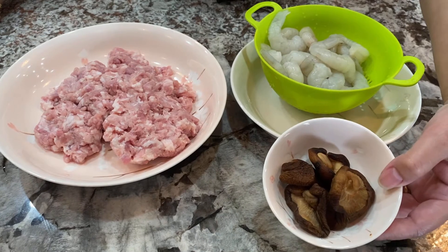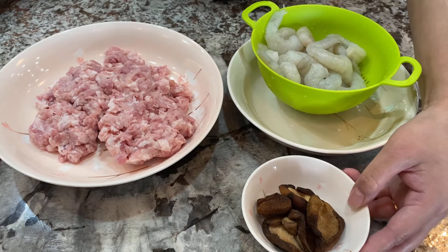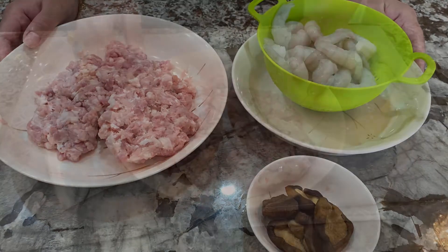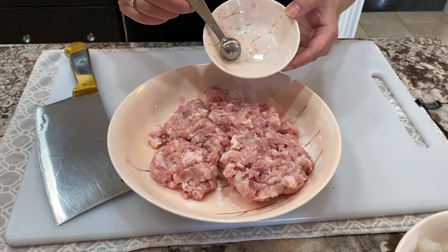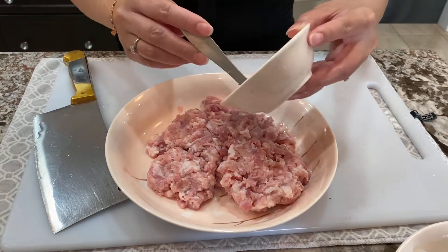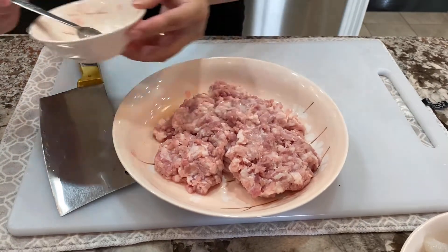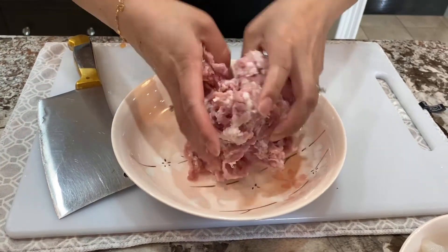After squeezing all the excess water from the pork, the shiitake mushrooms are nice and soft. I squeezed out all the water from them as well. Next, we're going to chop up the shrimp and shiitake mushrooms and combine everything together. To my pork I'm going to add a quarter teaspoon of baking soda mixed with half a teaspoon of cold water, then add this to the pork and blend it all in.